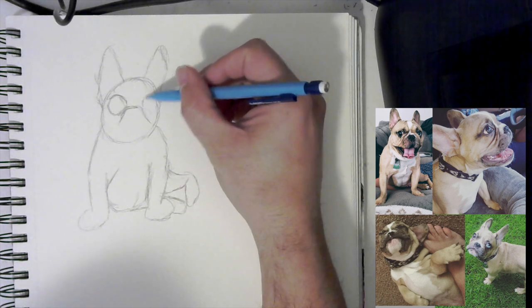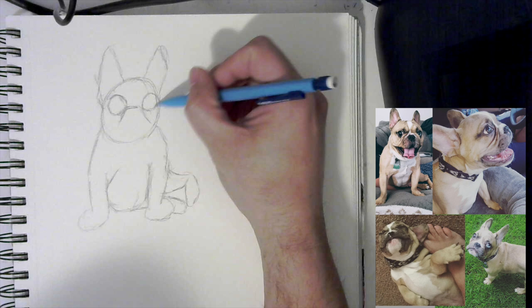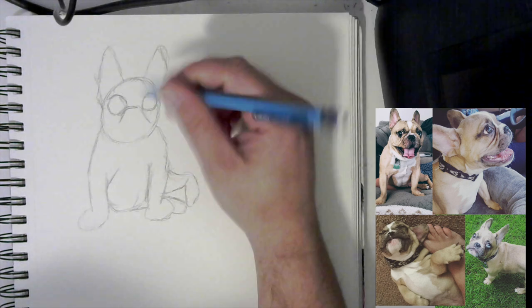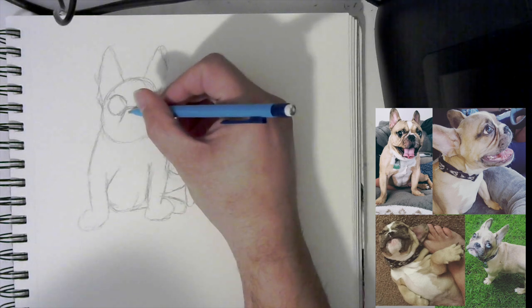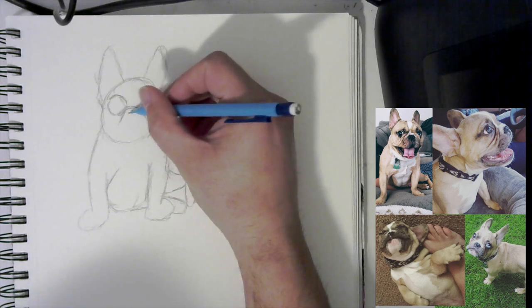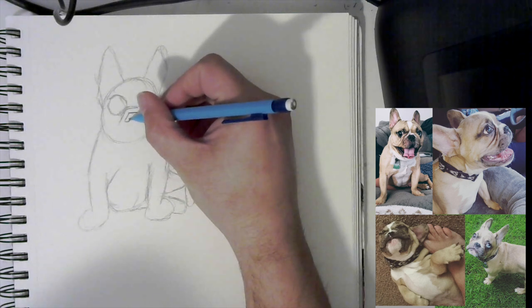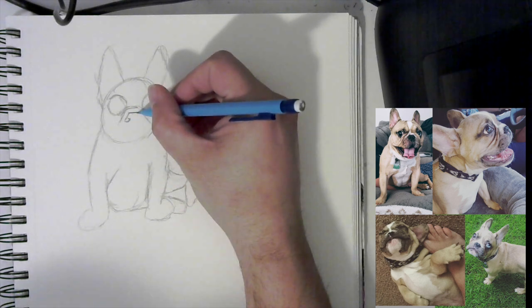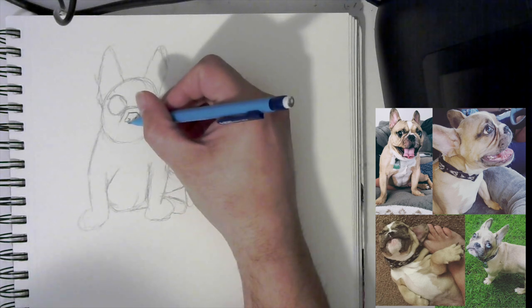We're going to make his eyes a little bit bigger than usual. Now I have the eyes set in there. I'm going to start working on his nose — I'll build up the shape. With the French bulldog nose, it's kind of smushed in. It's not like a normal dog. French bulldogs usually have a smushed-in face, and now they're breeding them to have a different look.